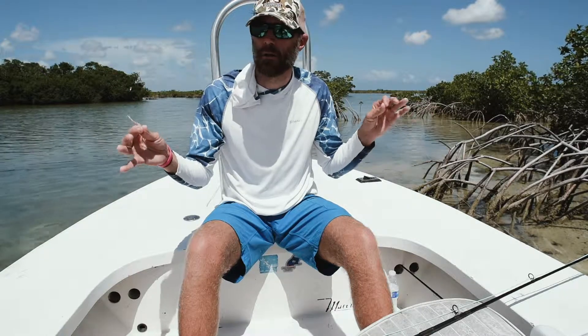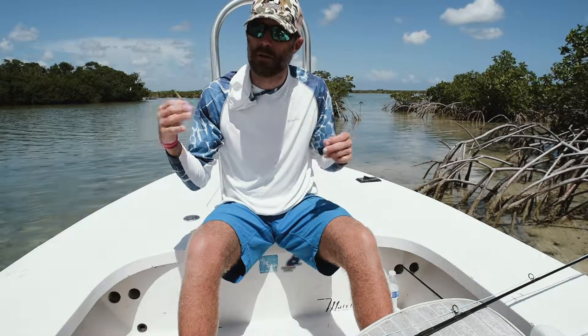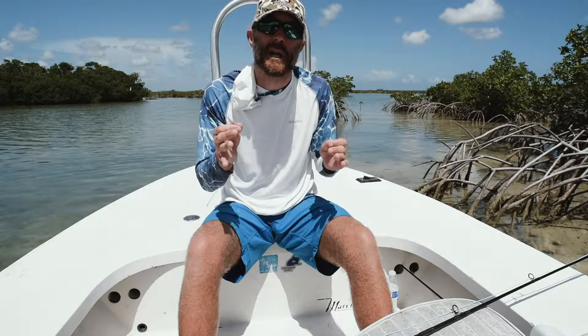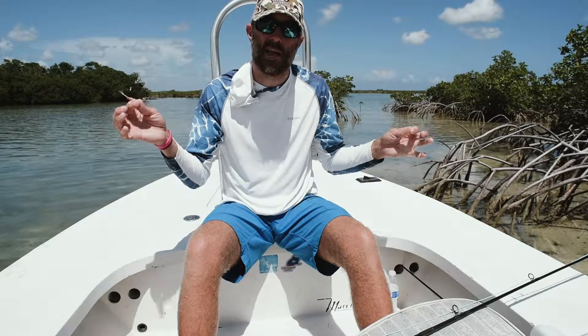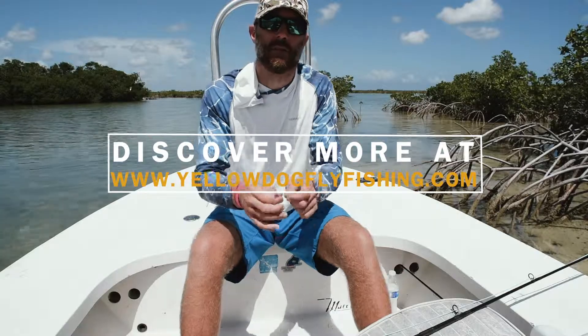Now this changes depending on conditions. If it's calmer out you might want to go 11-12 feet. If it's windier out, you might even want to just keep it at 9 foot. But that's my standard permit leader setup: 9-10 foot down to 16 pound fluoro.